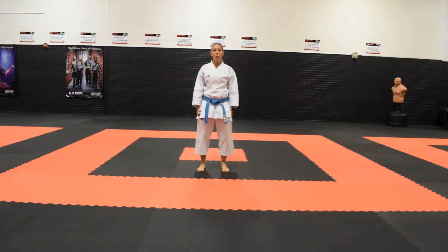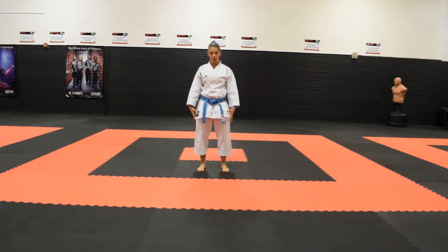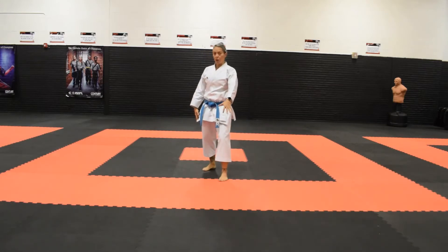In this video, we are going to be going over maegeri, or front snap kick. This kick can be done with either leg when you're in a fighting stance — you can kick with the front leg or you can kick with the back leg. I'm going to demonstrate the back leg first.